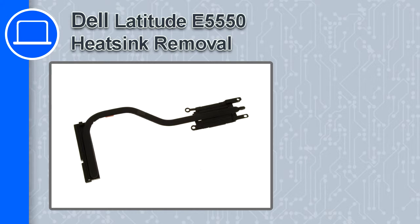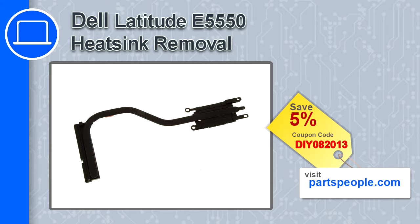Hey, this is Ricardo and in this video I'm going to show you how to remove a heat sink from a Dell Latitude E5550. If you're looking for parts for this laptop, go to our website and use this coupon for a 5% off discount.